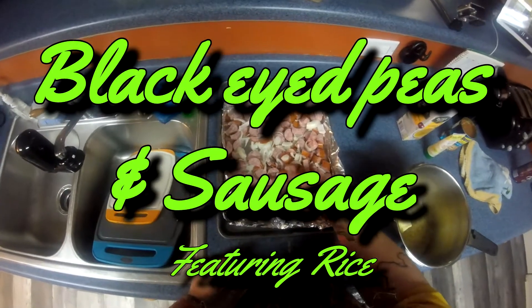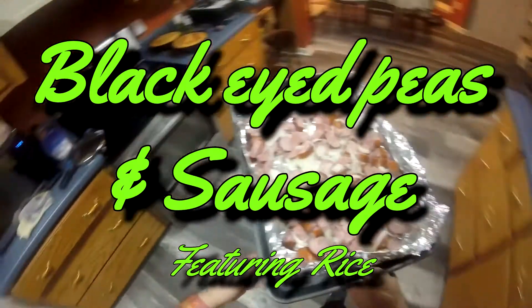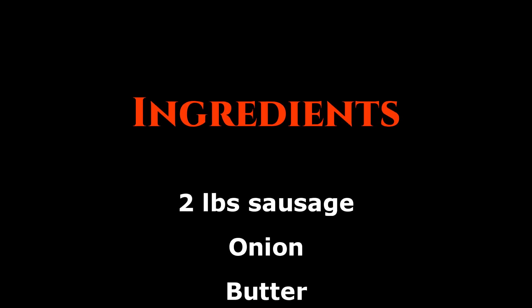Oh hello there, I didn't see you come in. Today I'm making black eyed peas and sausage featuring rice. Would you like to help? Great. So what you see here is a sheet tray with some tin foil on it.